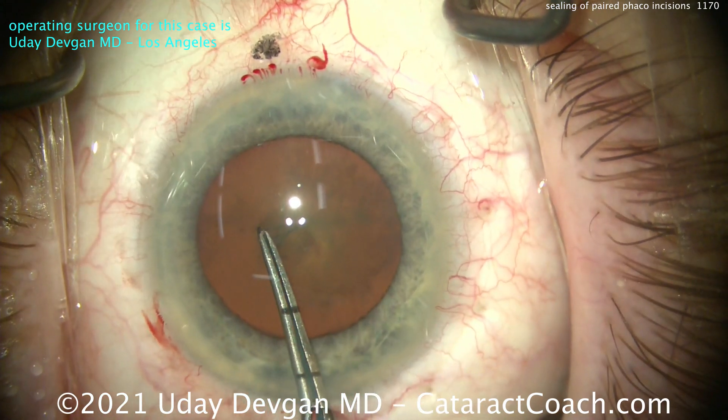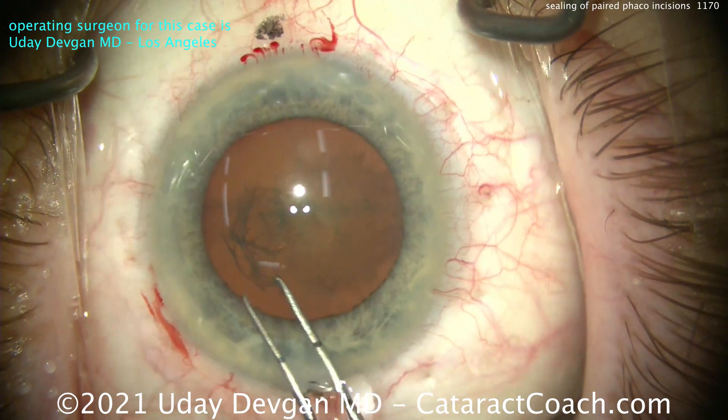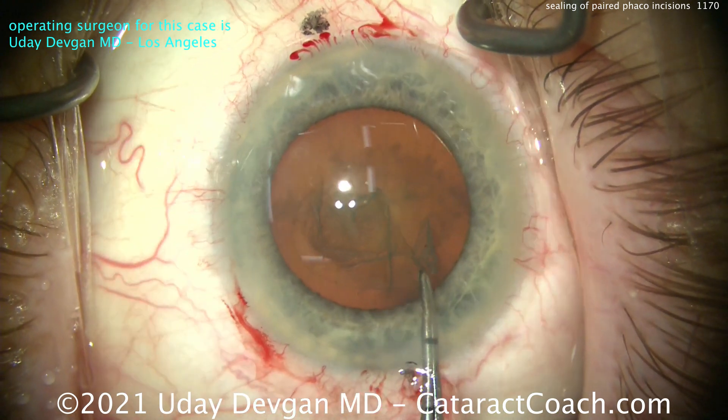We'll do the surgery. And the question is: do we need to seal up, hydrate, or do anything special to that extra incision — that one you see there at the top of your screen, which is nasal?